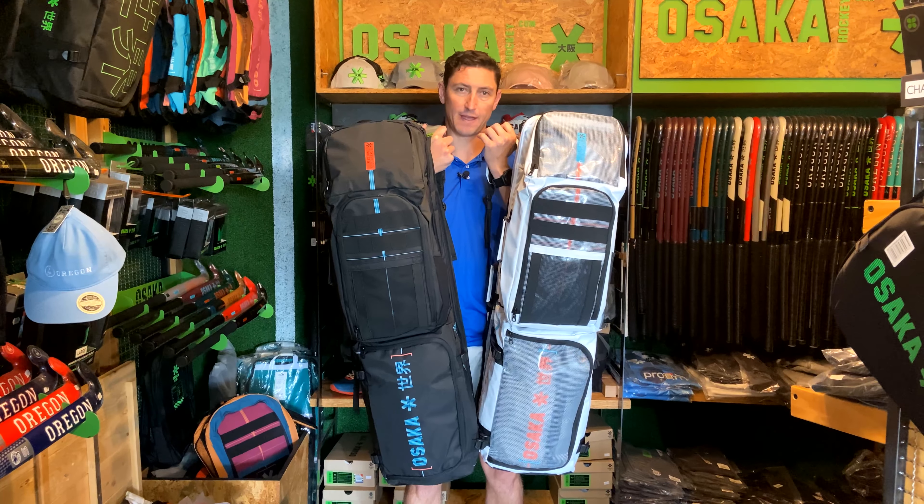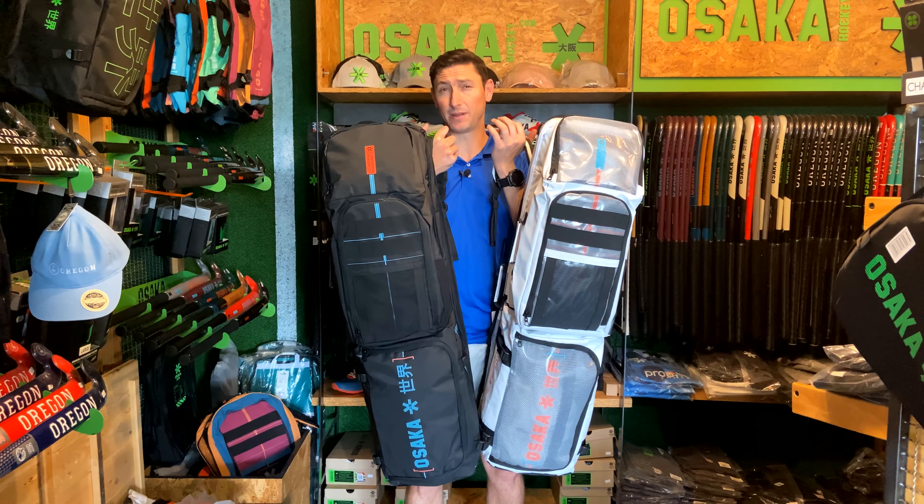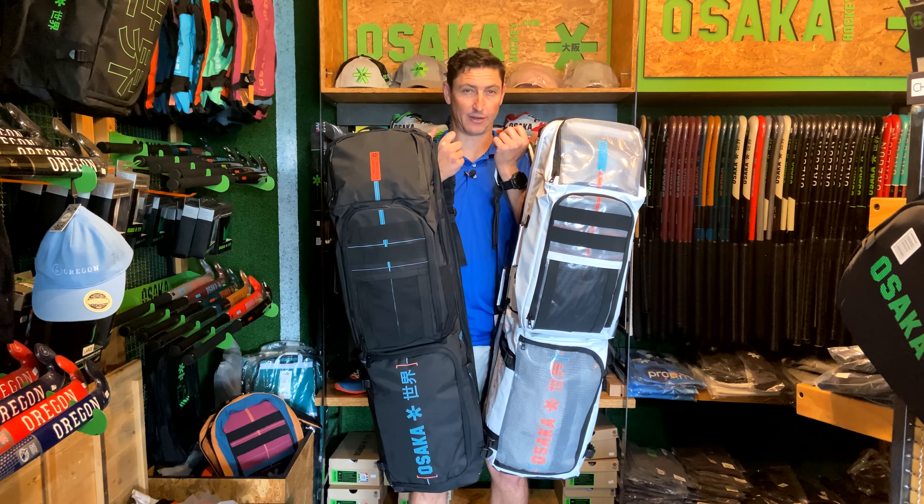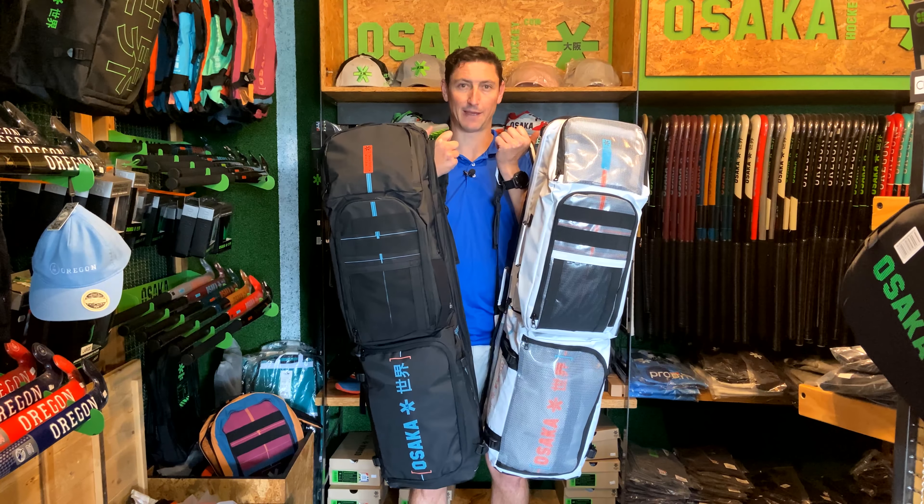These are by far our favorite bags. They are incredibly versatile. They have loads and loads of space, and there's that really cool detachable backpack which we'll have a look at now.